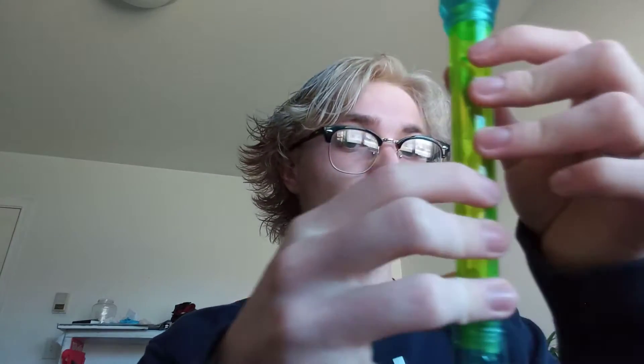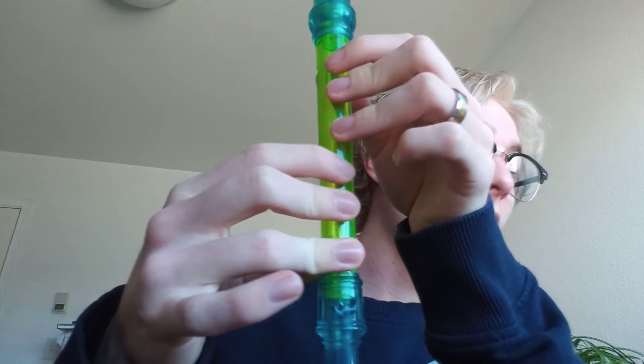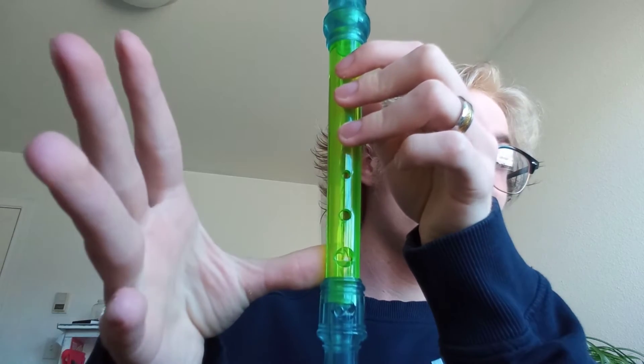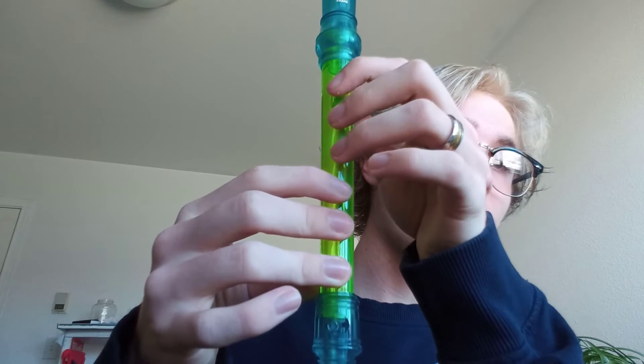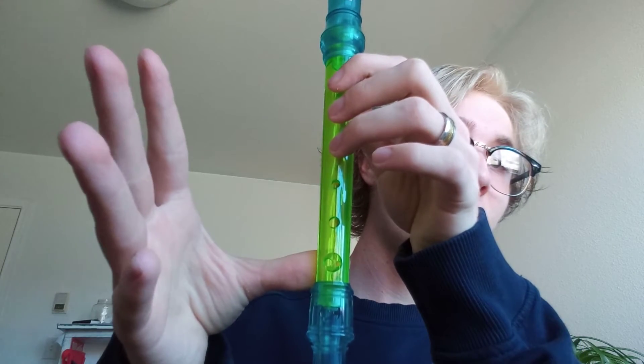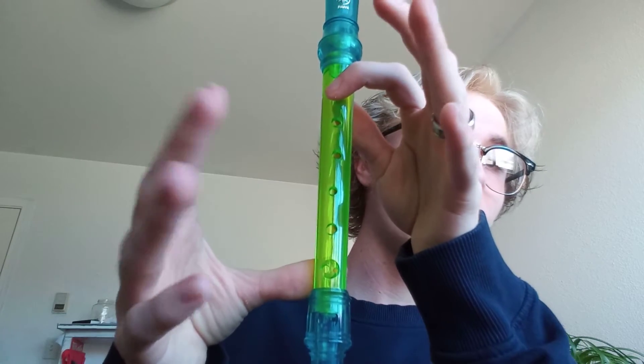This song involves the notes D, G, A, and B. I'll do it one more time: D, G, A, and B. And in case some of you forgot, keep your thumb on the thumb hole.